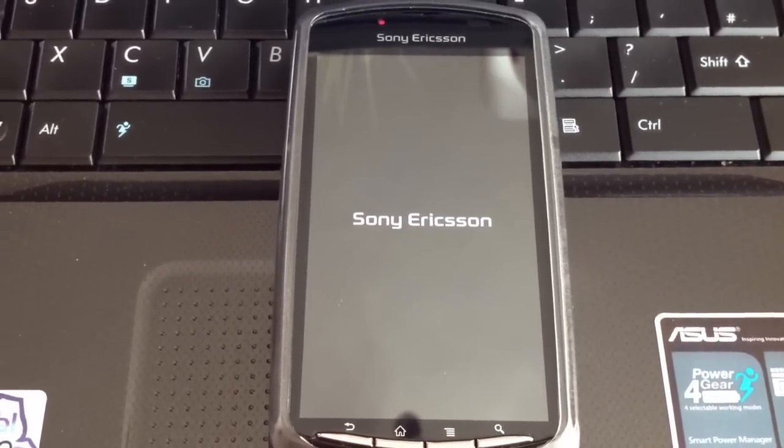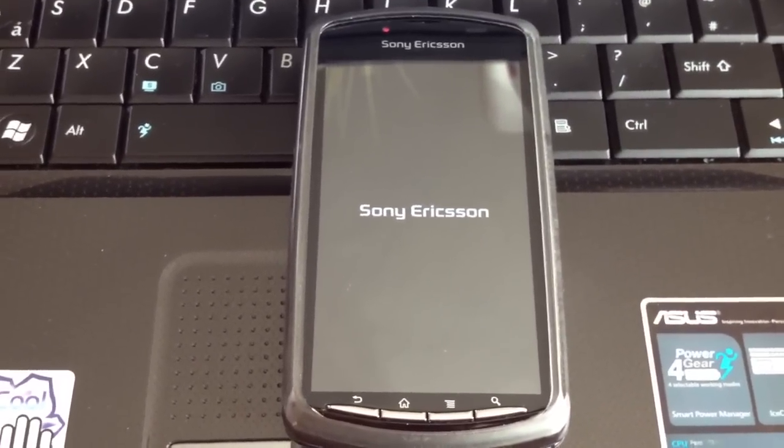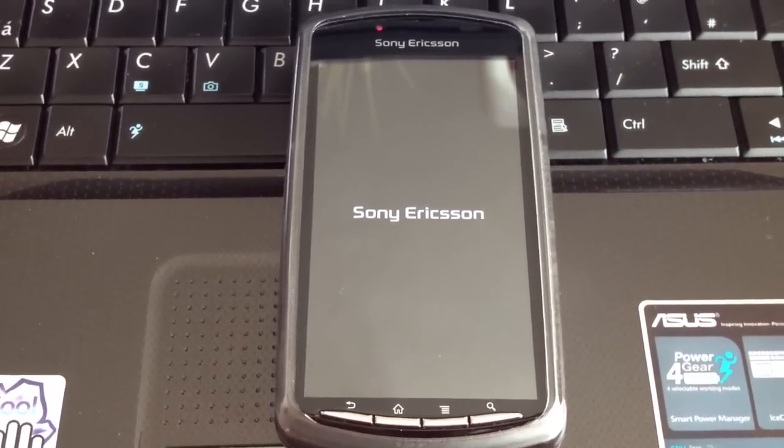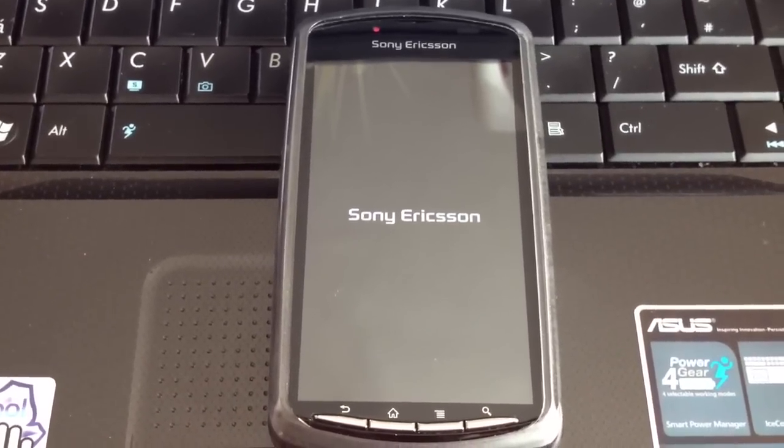Yo, it's your boy ShadowSniper again with another video. Today I'm going to show you all how to install the ice cream sandwich boot up animation onto your Xperia phone.